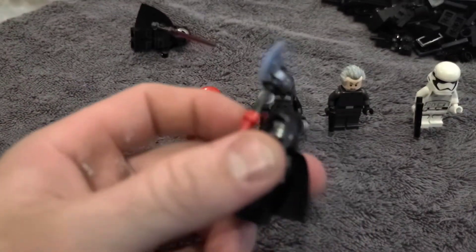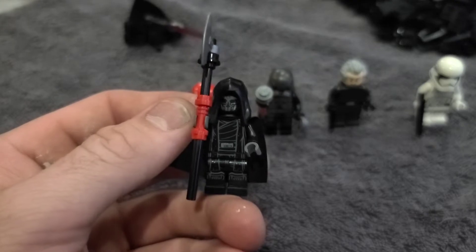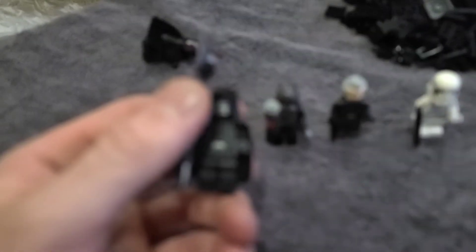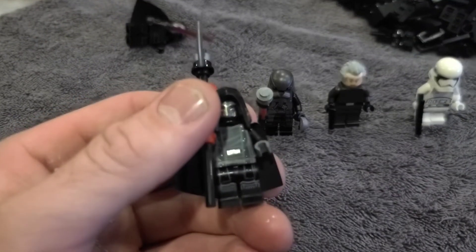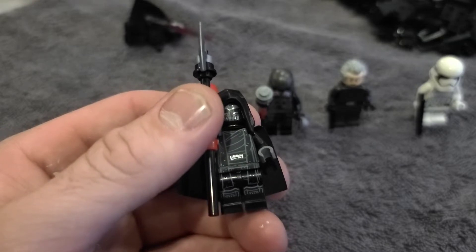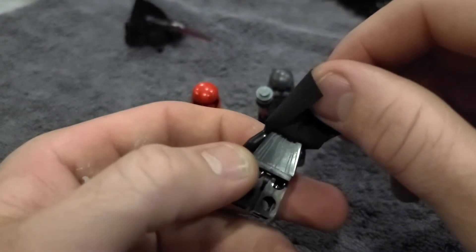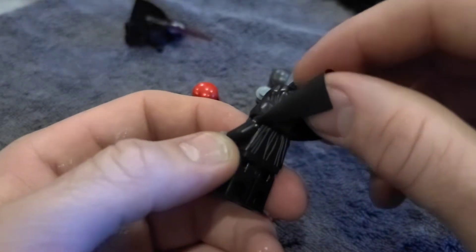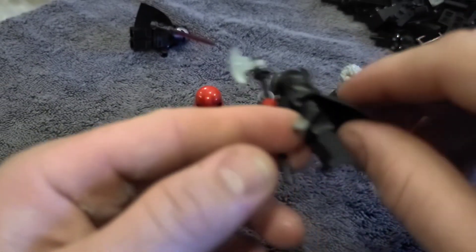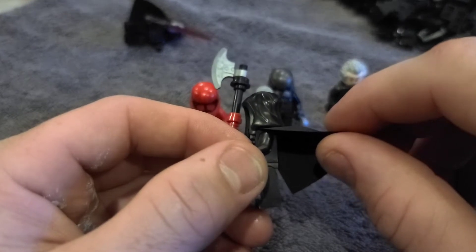Now we'll take a look at the first Knight of Ren. He uses the Emperor Palpatine hood for this LEGO. It's got full leg printing — not just at the waist but also down on the knees — and printing on his back, even though it's just some standard Jedi robe printing on the back.